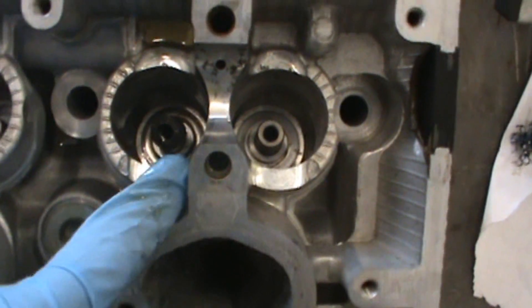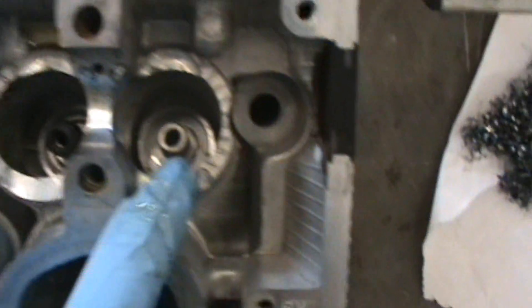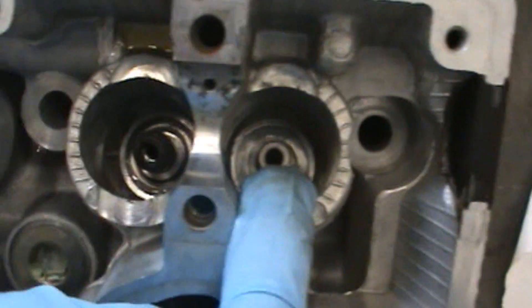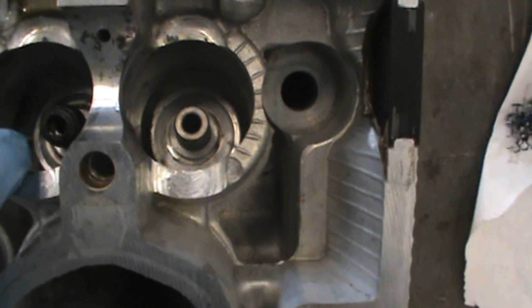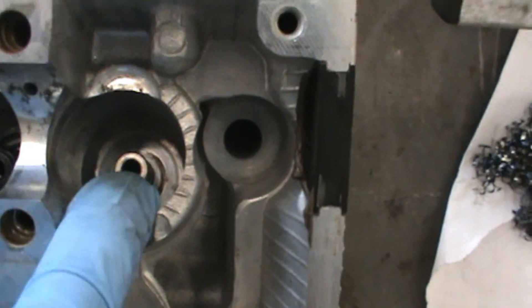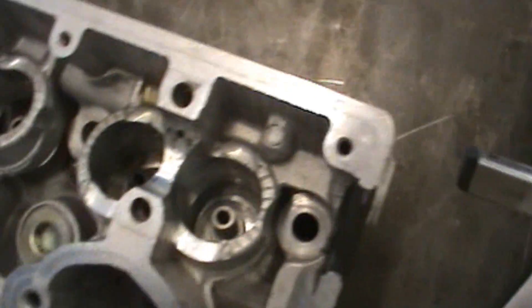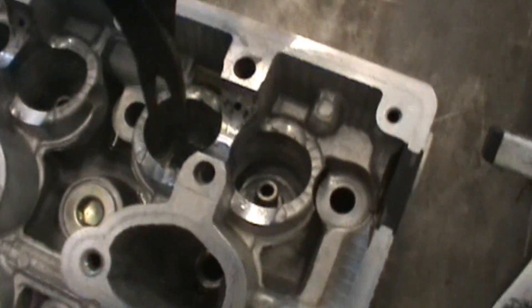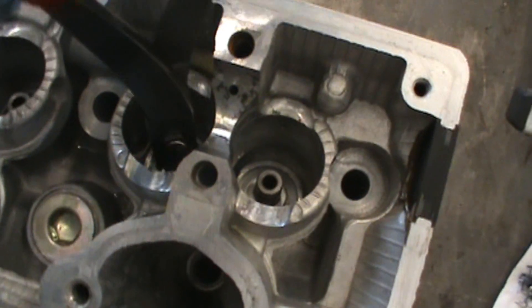This is the groove where we just removed the valve from, and here's an empty one so you can see. The two things we have left are the actual ring that is below the spring — the spring seat — and then we have our valve stem seal that's still there. All you need is a pair of pliers to get in there.